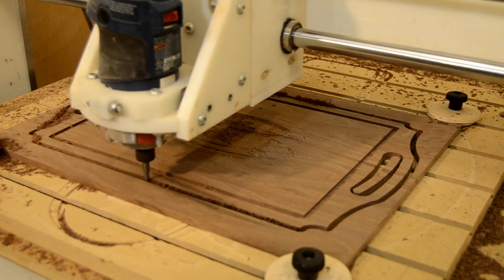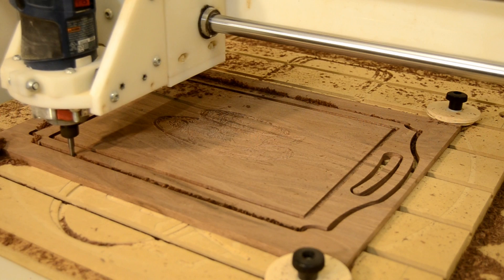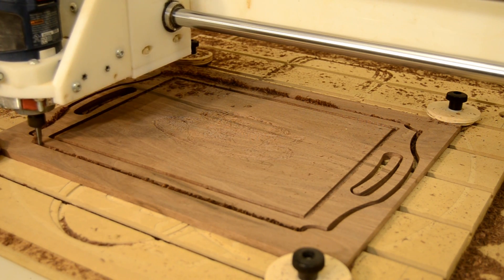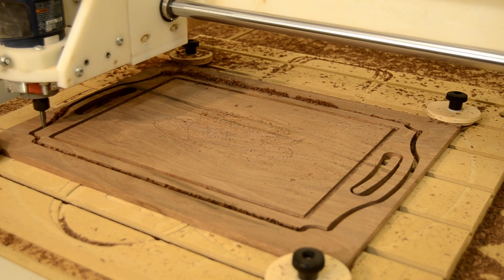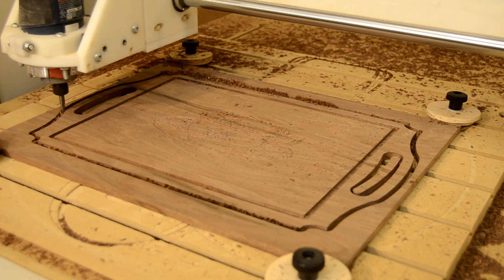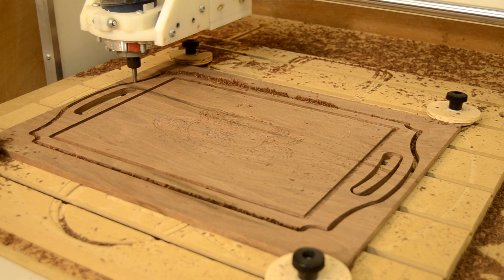But it really all comes together when you cut the parts out on the machine as well. Starting with a larger blank, doing your detail work first, and then cutting the part out on the CNC guarantees that all of these elements will be perfectly positioned to each other after you're done.